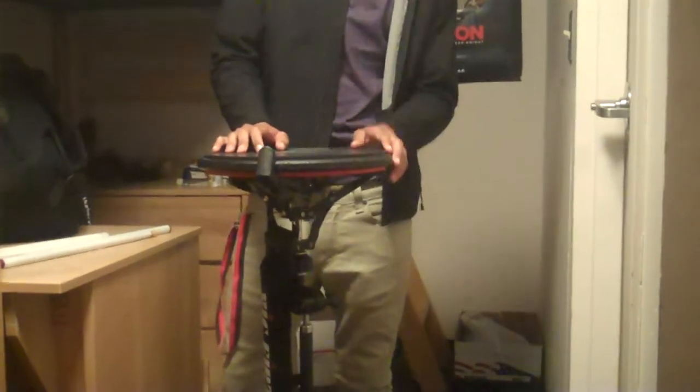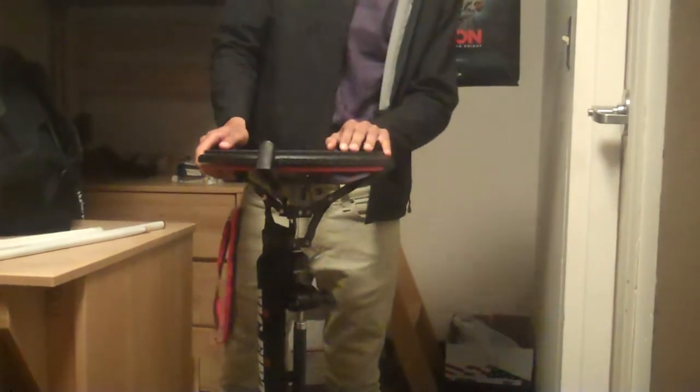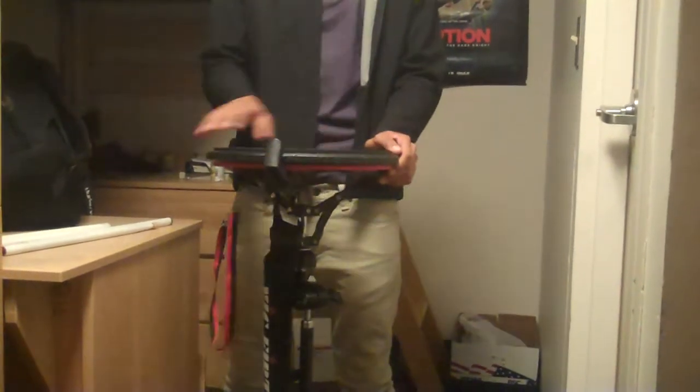Hey guys, this is Steve from BDSnare215. Me and Tyler want to send our personal thanks to all the fans out there. The feedback is giving us this cool stuff and we like new stuff, so keep watching the videos.